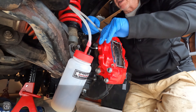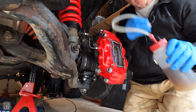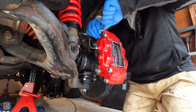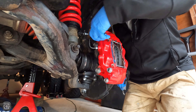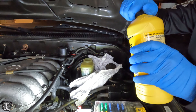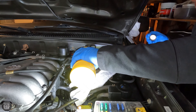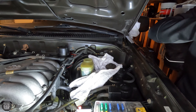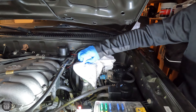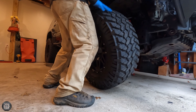Now I'll close the bleeder valve. Now that I'm done with the flush and the bleed, it's time to top off the master cylinder and get it at the level that we need it. With the brake flush complete, now's the time to get the wheels on and get this thing off the jack stands.